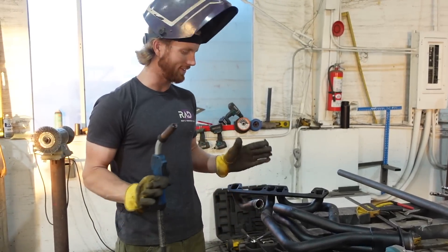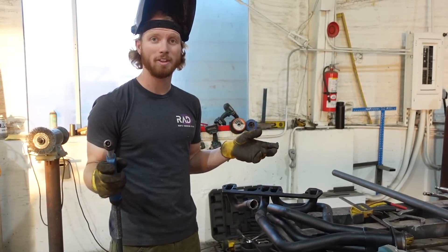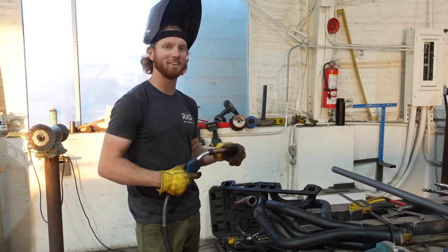I wouldn't even go as far as saying these are custom headers because I'm not proud of these. I know my exhaust work isn't great, but we welded them together.